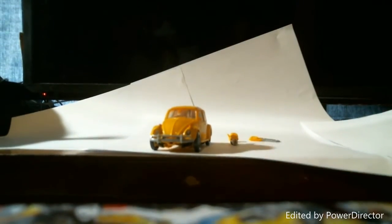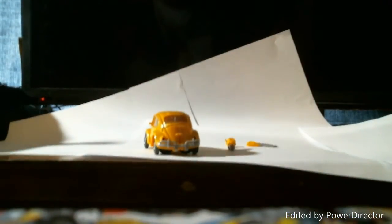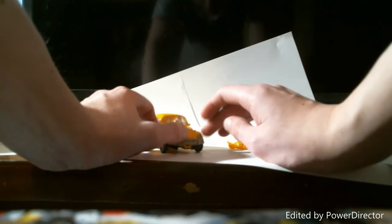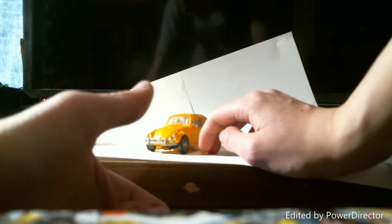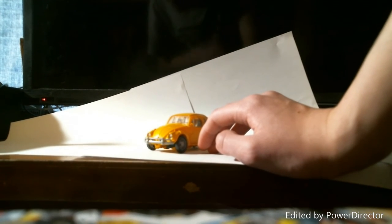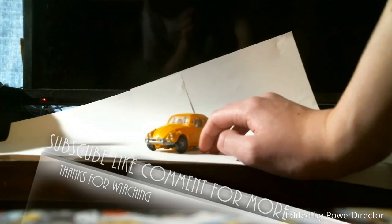And there we go — got Bumblebee back into his car mode. That was my review on the Transformers Studio Series number 18, Deluxe class Bumblebee. You can find him at Walmart, Target, or any store that carries Transformers or Studio Series. He's a pretty good figure — I suggest him. Anyway guys, this is my first review on the channel — please like, comment, subscribe, and share. More reviews are coming soon, including a review on the Dark of the Moon Studio Series Ratchet. I'm Aldino Prime — thank you for watching, and I'll see you guys next time.